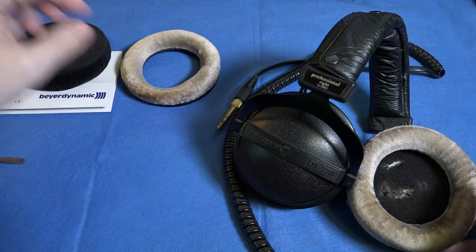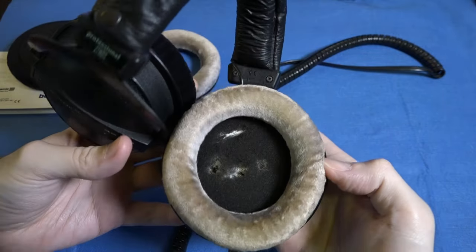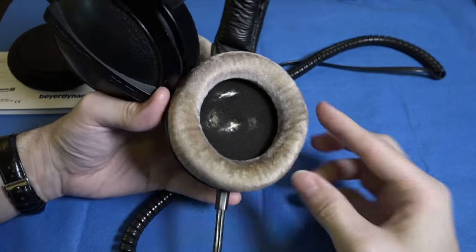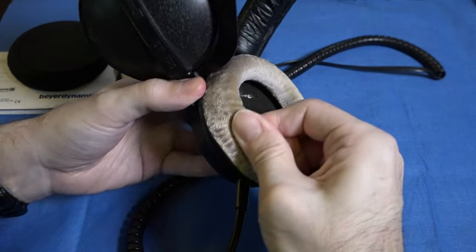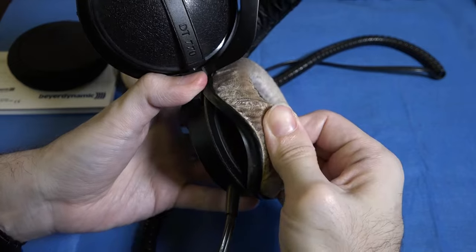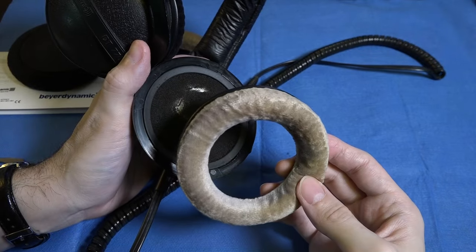To begin with, what we're going to do is we are going to remove the old ear pad. Beyer actually recommend that you position the headphones like this in order to improve access to the pad itself. The pad itself is very easy to remove. All you do is you simply take hold of it and you pull it off. You can see it start to separate there and it will simply come right off. These can either be washed and put back into service, but as these are quite a disaster, I'm going to dispose of them.